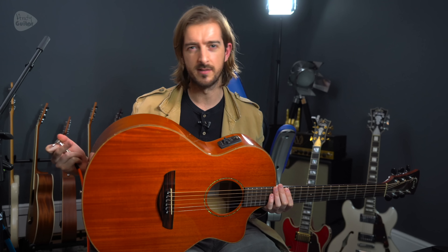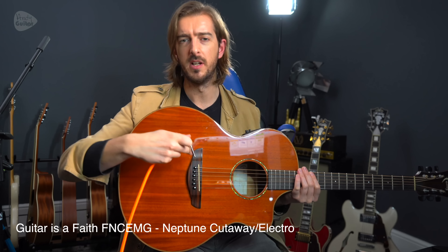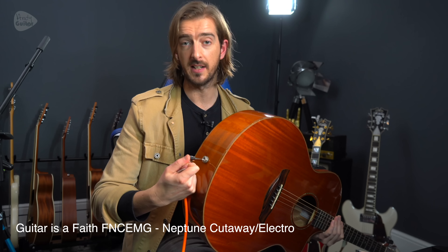If your strings are more than a couple of months old they're going to sound more dead. If you've changed them that day your guitar will probably go out of tune a few more times. But also this guitar has a pickup system and also a microphone inside it already, which are both accessed by the jack lead.